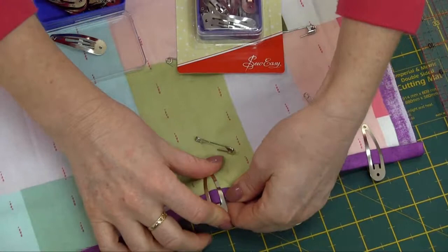Just nice and easy to use. And there you have it — it's ready to start hand stitching.